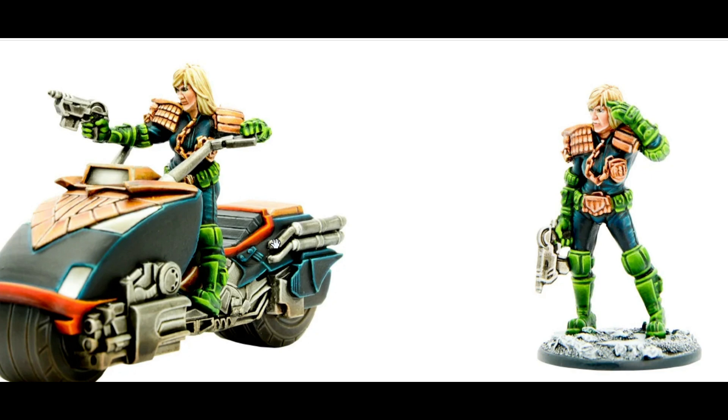Painting the foot model was very simple and easy — an hour to get her completely finished and painted. It was fun and enjoyable. I'm not a pro painter, but it didn't take me very long. This is something I really enjoy about the Judge Dredd game: the models are quite simple and easy to paint. It's a skirmish game you can get into very quickly — you just play for half an hour to an hour. It's a busy person's game; you can collect and paint the models without them taking up a lot of your time.